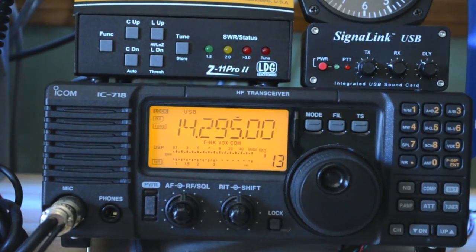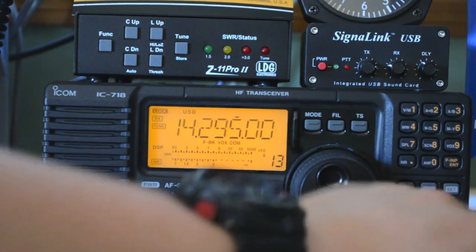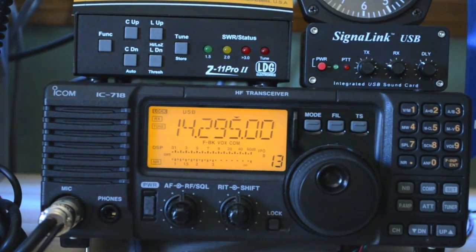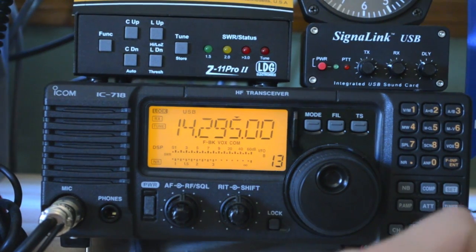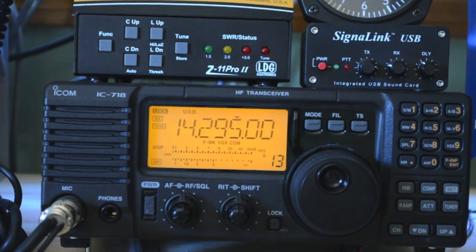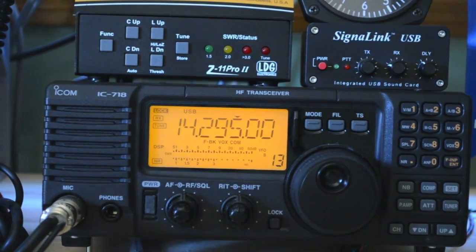Next, you've got your keypad right here. It does your basic HF functions — it does split. Unfortunately, the split on this radio isn't as great as I'd like it to be. It can be a bit of a pain to set up when you're chasing DX. But once you get used to it, you can get around it, and it really isn't that bad.